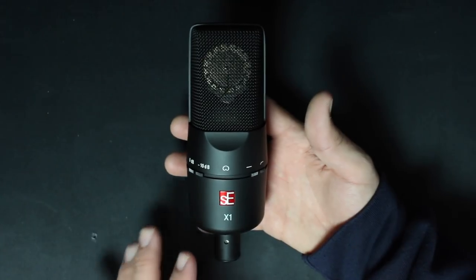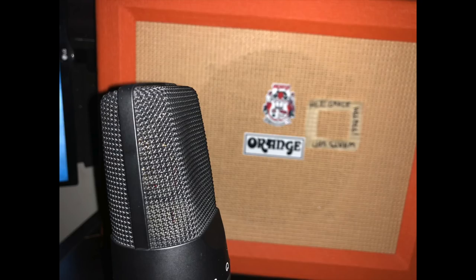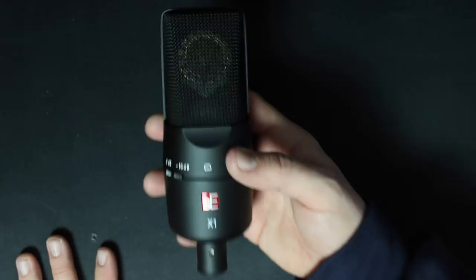As far as the build quality for $100 or $200, this thing is just decent. It does have an all-metal body which feels really nice, but the mesh grille protecting the microphone's capsule is a bit on the weak side — so much so that I dented it while putting it into the microphone mount. It also does have a really nice amount of weight to it.